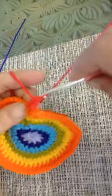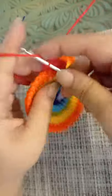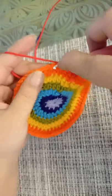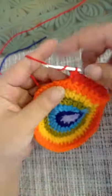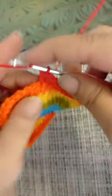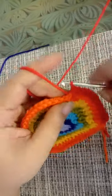For round number seven you're going to make an increase in every sixth stitch. That means you're going to make one half double crochet in five stitches and in the sixth one make an increase — two half double crochets in one stitch. Then one half double crochet in the next five stitches and in the next stitch make two half double crochets. This is going to be our pattern for the seventh round. Finish your seventh round and I'll meet you at the end.